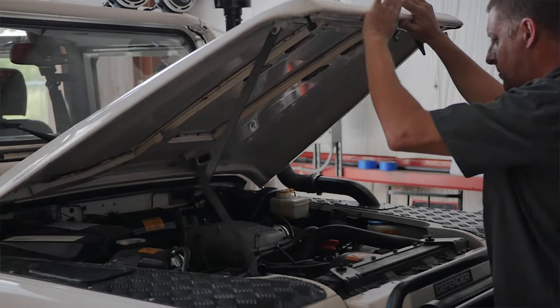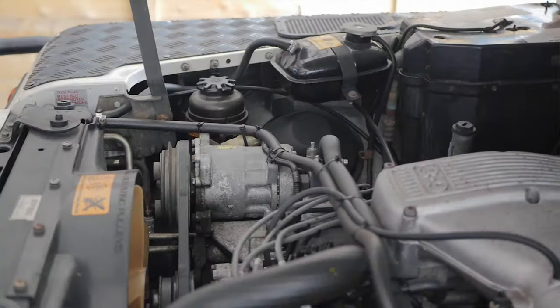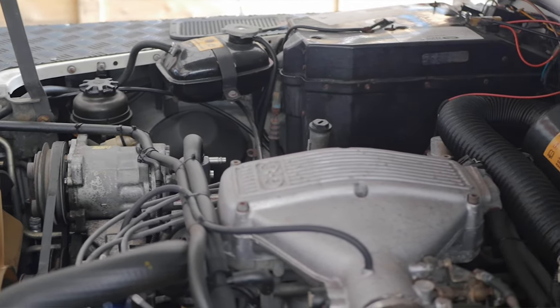The NAS 110s all came with a 3.9-liter V8 borrowed from the Range Rover with fuel injection. It made 182 horsepower, which was mostly underpowered — for reference, the same output as the six-cylinder put in all the Jeeps at the time. They all came with a five-speed manual and the all-wheel drive lockable center diff transfer case as well.